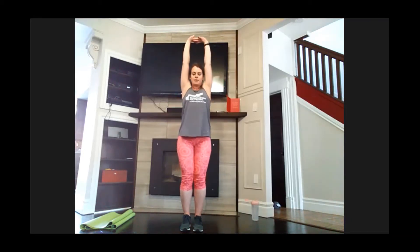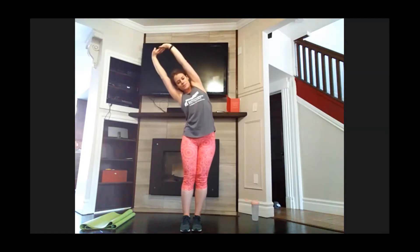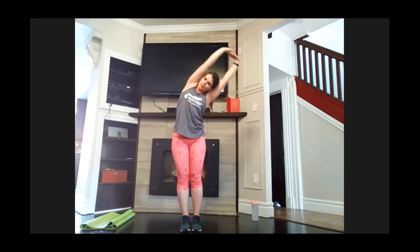Let's get warmed up. Give me five good shoulder rolls back — two, three, four, and five. Give me a reach up and a little stretch to one side, and up, stretch to the other side.